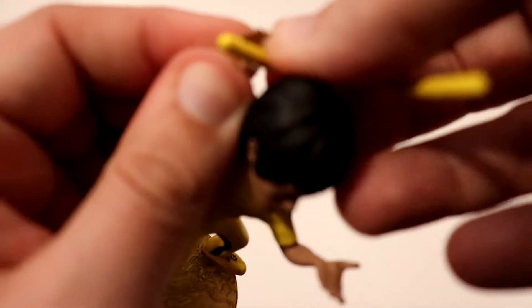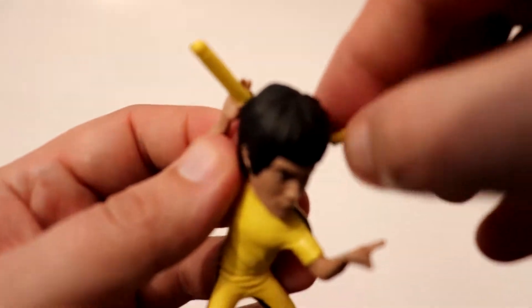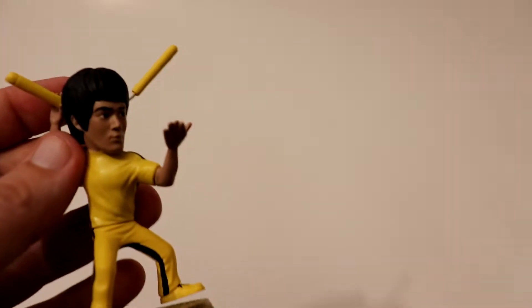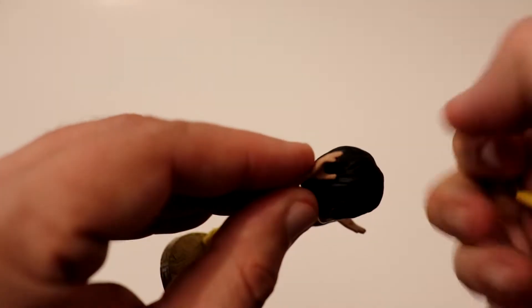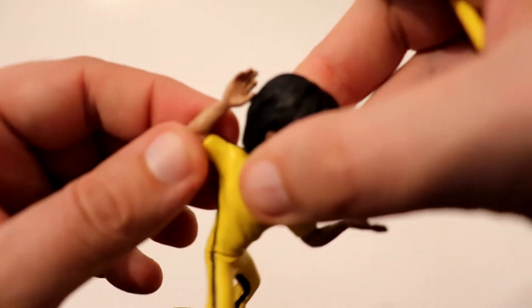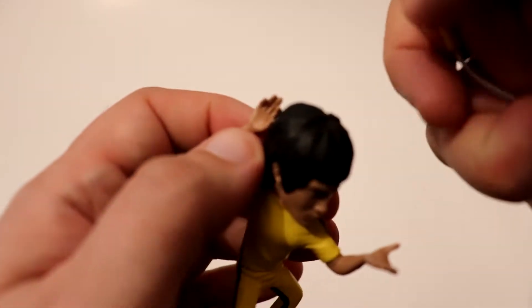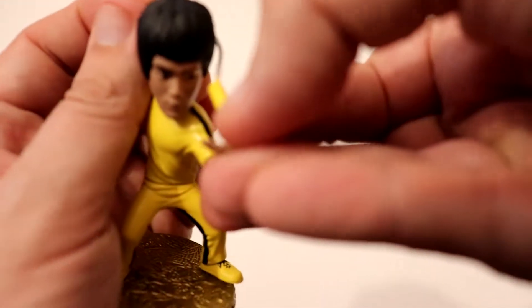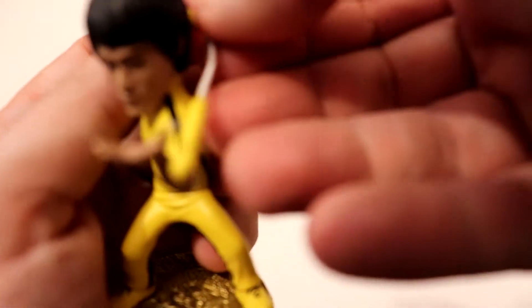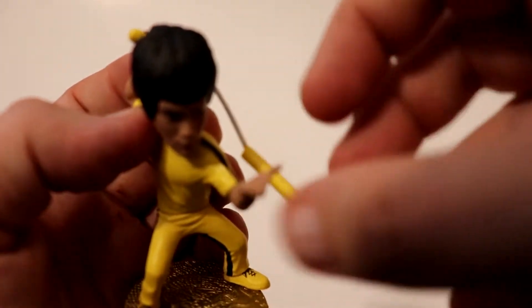Can't really place the nunchuck. Alright, let's try this. That goes around the back of his head, I think. I see that on the box — it's supposed to go around the back of his head. But I don't know, am I gonna break this thing? I'm probably gonna end up breaking it, so I'm gonna be careful. Just put it like that, pull it around, and have it just sit in his hand. It doesn't really stay in his hand too good.